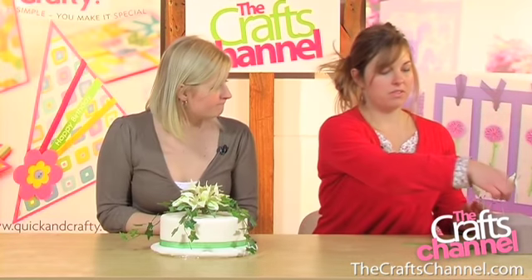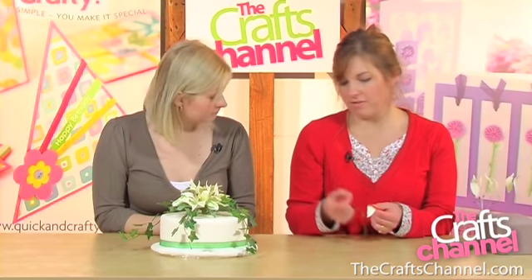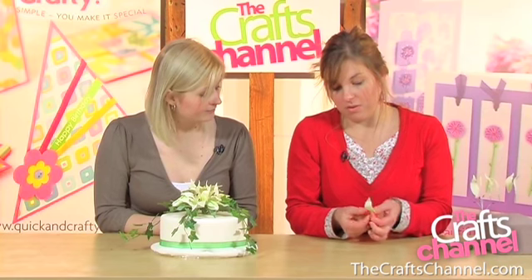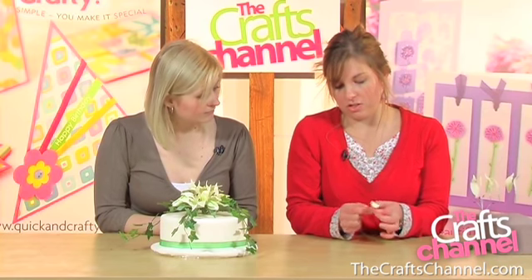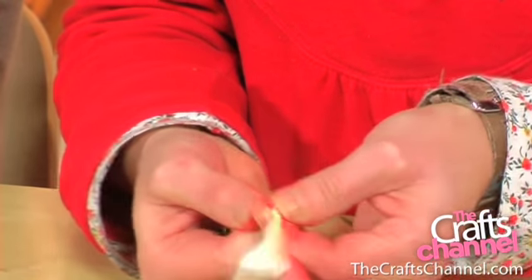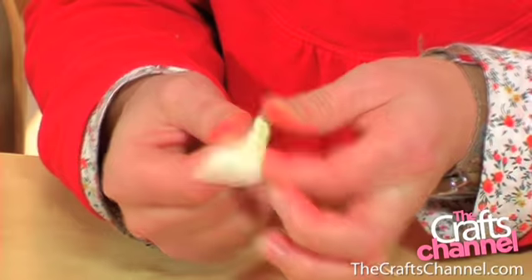So now we've made all the pieces, how do we put them all together? Well first of all, in part two we didn't show how to cover each individual petal. So with our florist tape we're just going to stretch and pull as we go down and twist it down the wire.